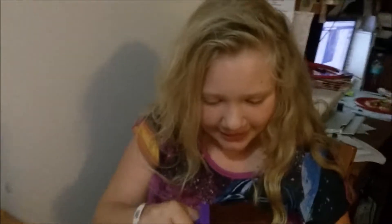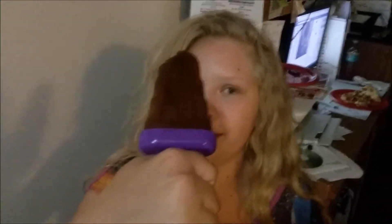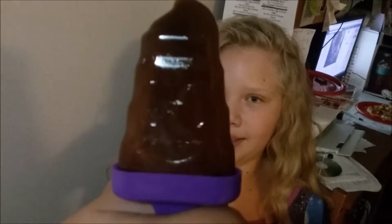Does it have a face? Kind of. Oh my gosh, turn it around — let's do the other side. Oh wait, those were the eyes! You have to hold it still so we can see. There are the eyes! And does it taste like poop? Nope, tastes like root beer. Tastes like poop? No, it tastes like root beer. Mmm, yummy.